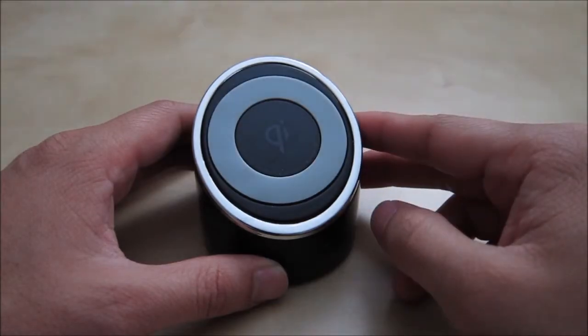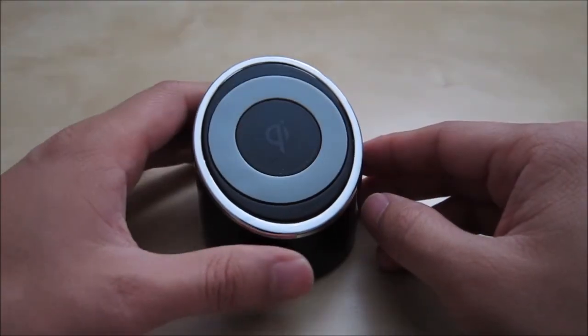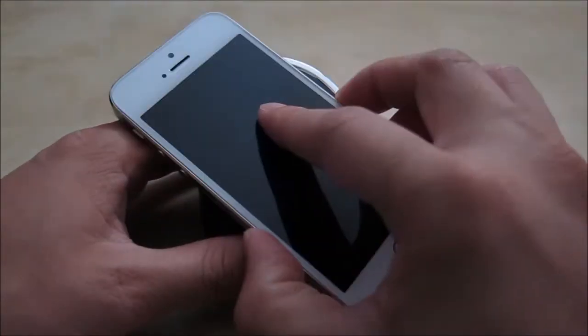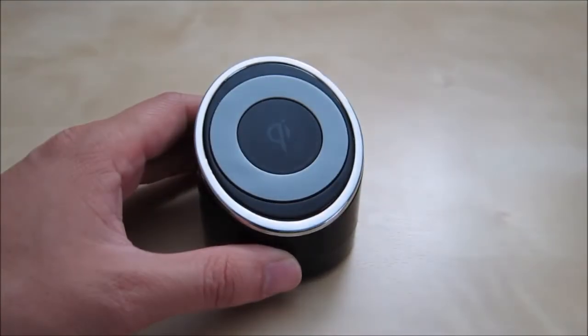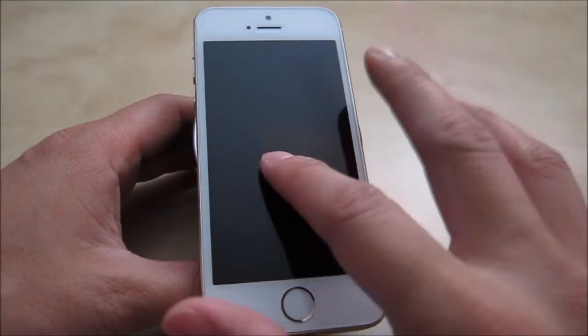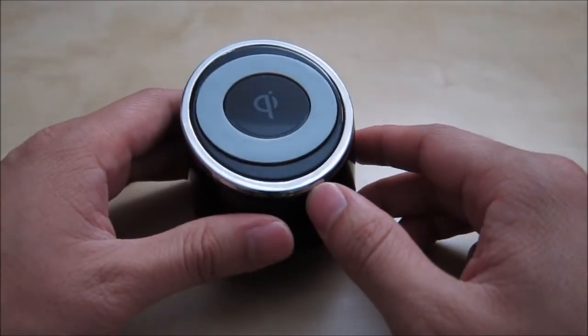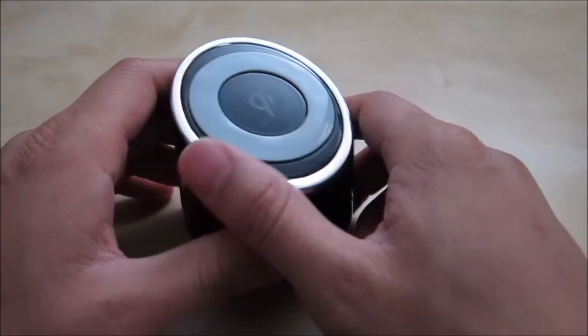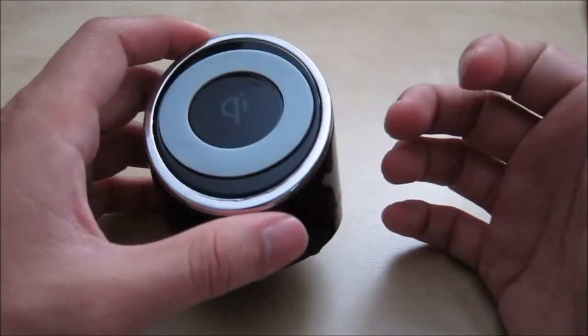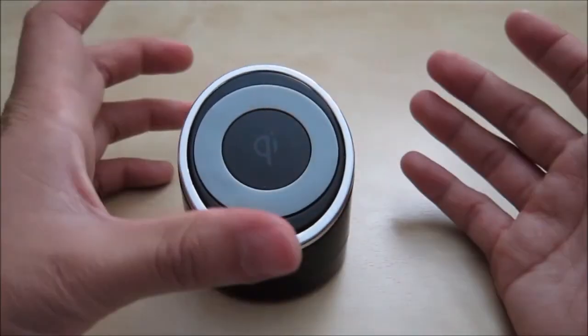Overall, this wireless Q charger is pretty nice. I really love the sticky substance — you can put stuff on it and it will stay in place, which is great. It allows you to put your phone at an angle so you can use it while it's charging. One thing I do not like is how light it feels; it doesn't feel as well-built as the plastic quality suggests, and it feels a little cheap.